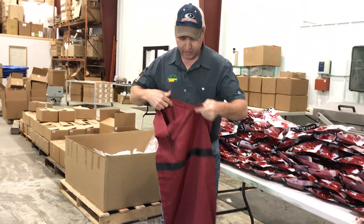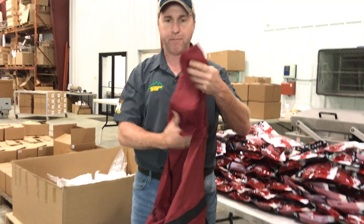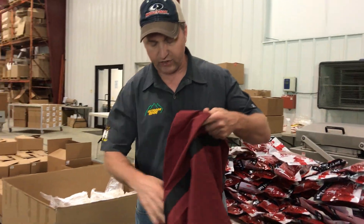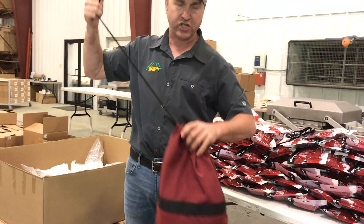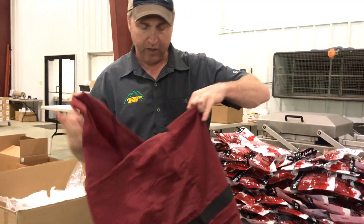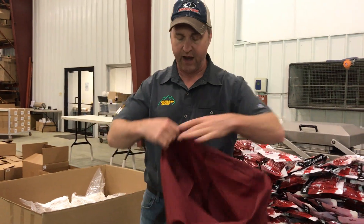Another good feature we did on the bags — we actually sewed a meat flap into the top of the bag, because no matter how tight you pull the drawstring shut, flies always seem to get in there and get on your meat anyway. So this way you can fill it up and tuck that flap in there.